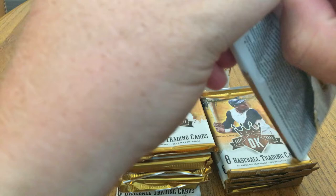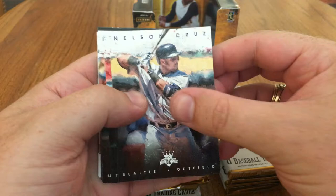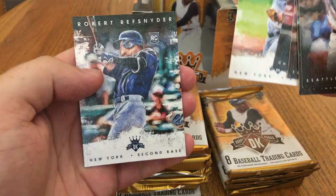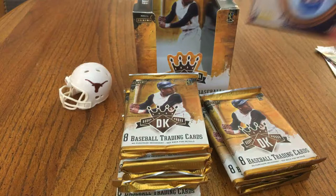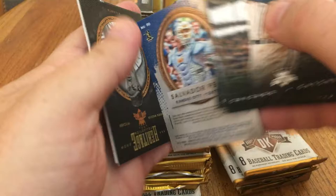So this year of 2016, we've got Trey Turner, Corey Seager, Kyle Schwarber — even though he's not doing as well right now, hopefully he can get back. There's a Chris Bryant Originals, Luis Severino — that's a good rookie — and Robert Refsnyder. If y'all haven't checked out my other videos, go ahead and check those out. Like, comment, subscribe. I'd really appreciate it. I love being a part of this Pack Cracking community.